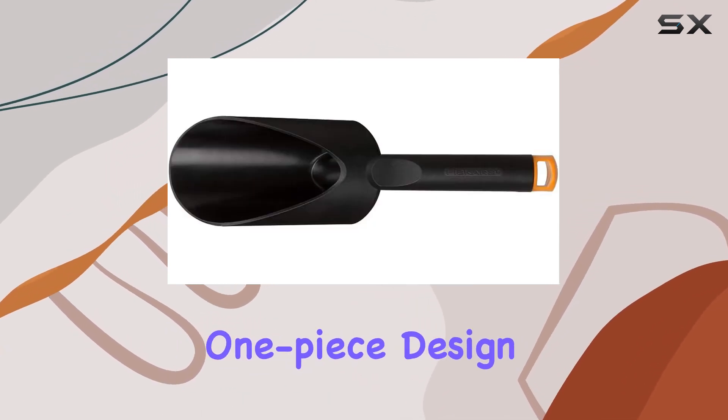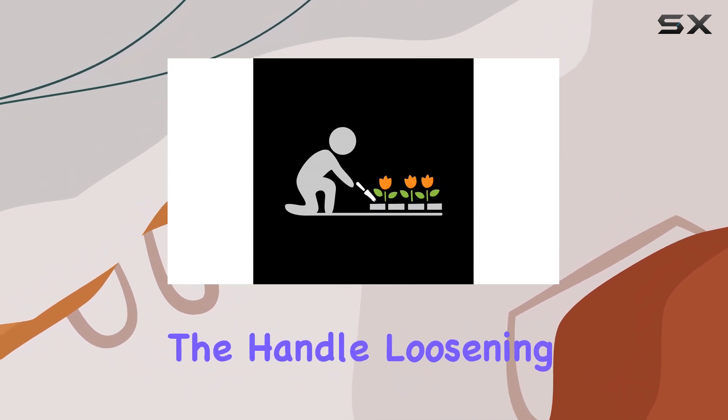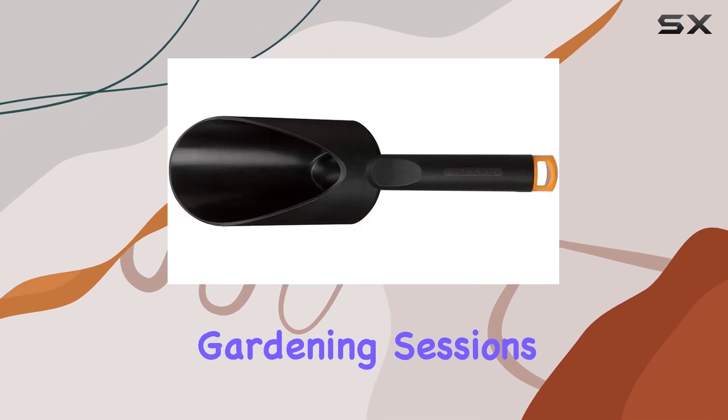The scoop's one-piece design is a game-changer. It eliminates any risk of the handle loosening or bending, ensuring that the tool remains robust and reliable through countless gardening sessions.